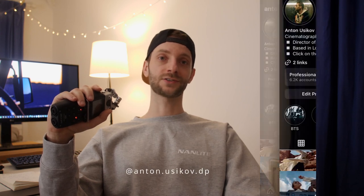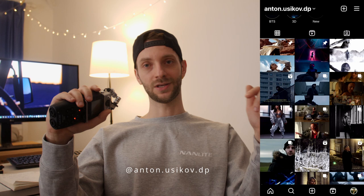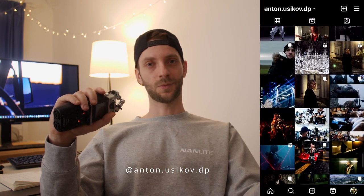To sum everything up, it was a lot of fun. I just hope that production houses and directors notice it, so at least they know that I exist. Hopefully you learned something — let me know what you thought in the comments. And if you want to see more of my work, follow me on Instagram at anton.yusikov.dp. Thank you.